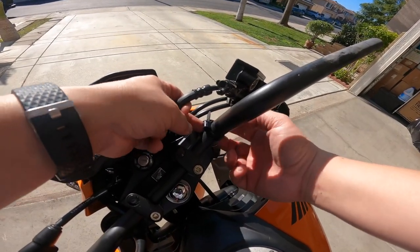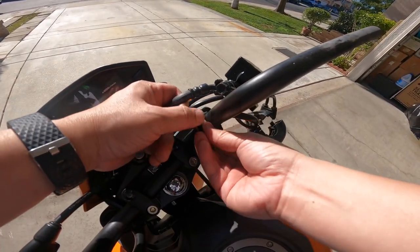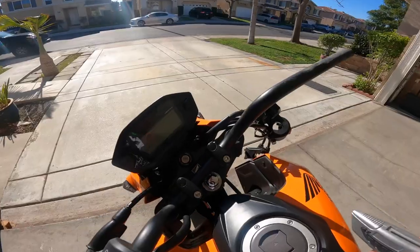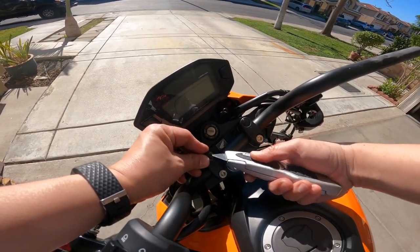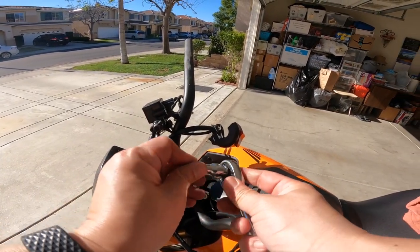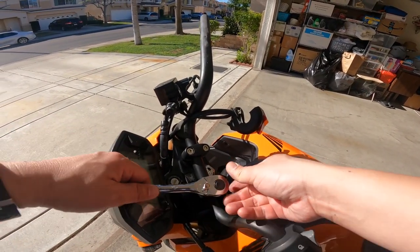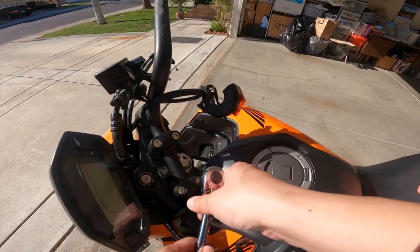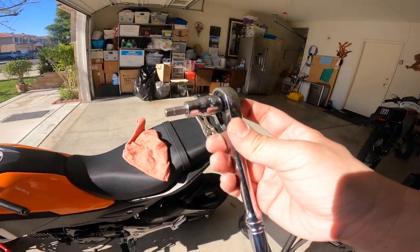There's a zip tie down here that you can reuse — just pull it up and slide it out, pull the tab up. There are two of these, make sure you save them. To remove the clamp down here there are little tabs you pop out first to get to the Allen bolts. I like to use a ratchet with a little Allen key attachment — it makes it super simple to get leverage and break them open. It's a really good tool; I'll try to link my tools in the description.